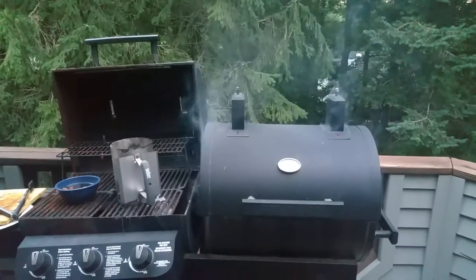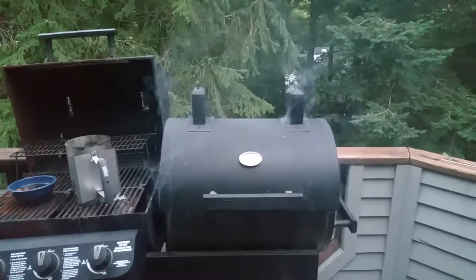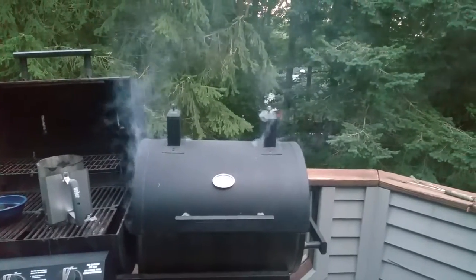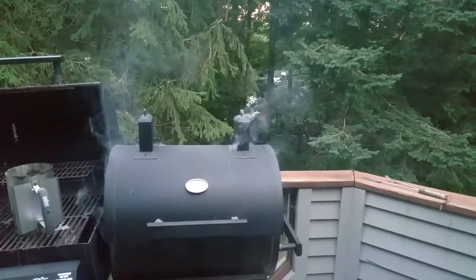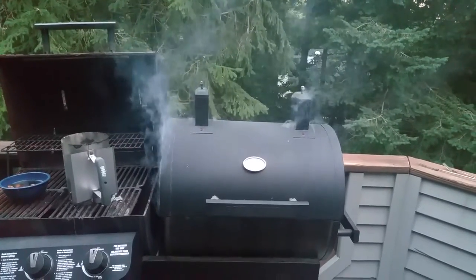Sorry for my shaky footage — never film one of these with one hand. But anyway, that's how it goes. There should be some fine eating in about six or seven minutes, maybe a couple minutes longer. Hope you enjoyed it — after burner ribeye. All right kids, have a good one.